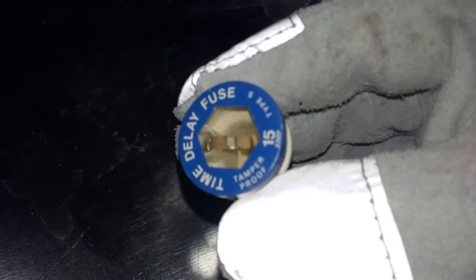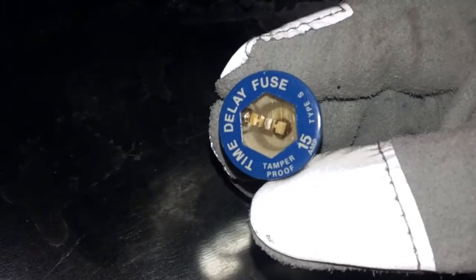I'm gonna see how this thing melts when a blowtorch hits it.